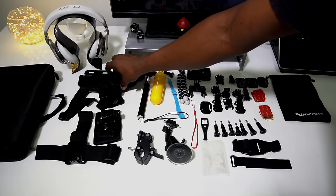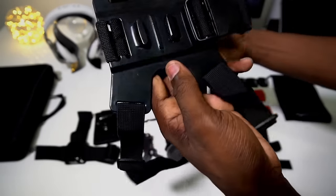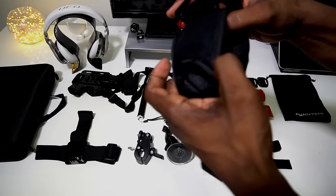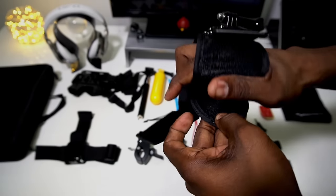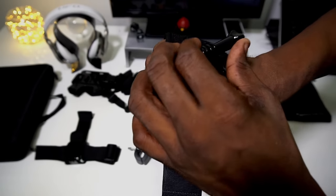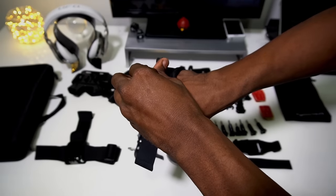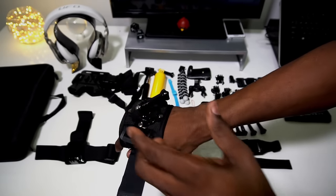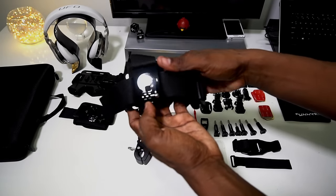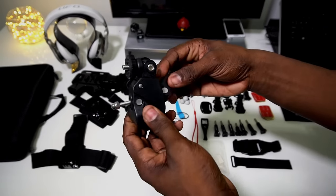So what do you get? You get a chest strap — I'm going to put that on too so you all can see what's up. You get a chest strap, you get a hand strap. It's got this rosette ratchet style system where you can kind of turn it. And you got a head strap.